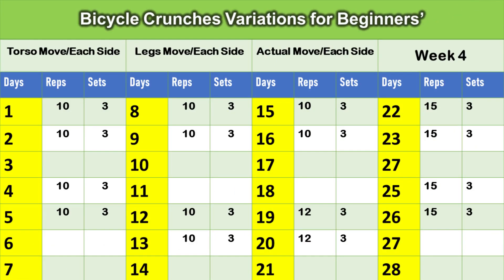Now you can check out this exercise program to see how you can perform this exercise better with variations. Let's start from day one. First is the torso move — that means it is the upper body movement. For the first two days, you have to perform ten reps each side, and the number of sets will be three.